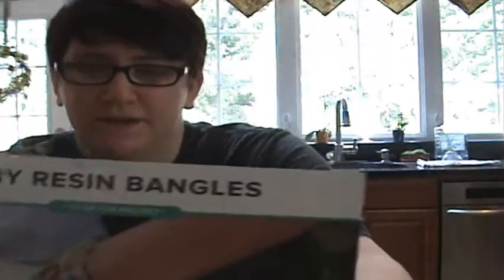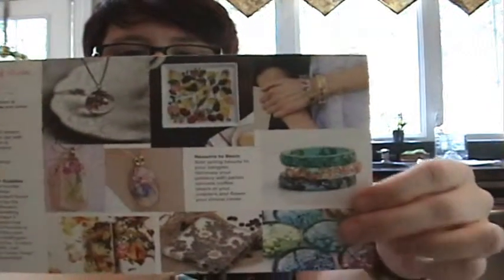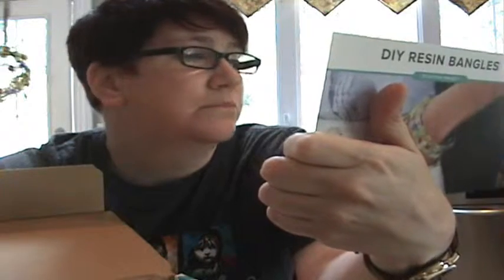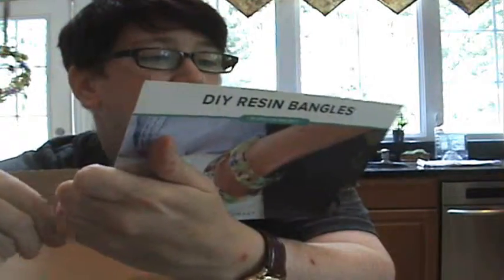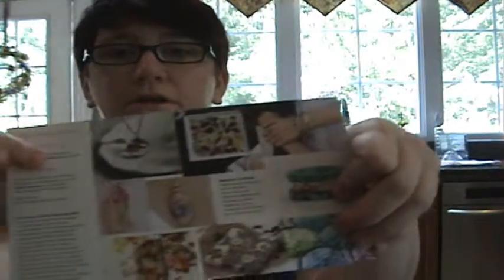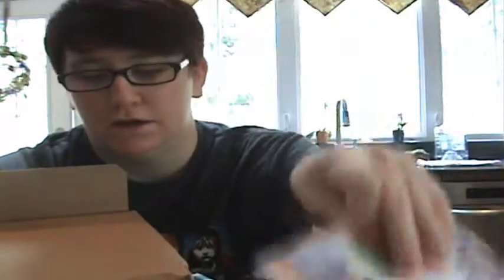Okay, so let's open it up and see. We're making resin bangles — maybe I'll make resin something else. It comes with the DIY resin bangles card. They don't include instructions; you go to their website and put in the code that comes on your card — this one is resin — and it will give you the step-by-step instructions.